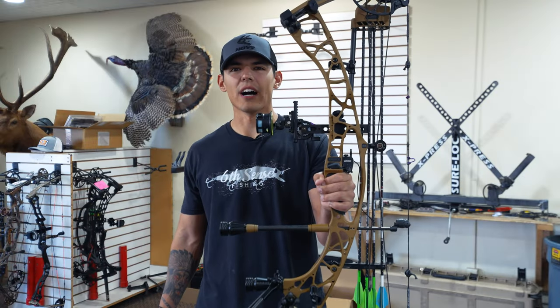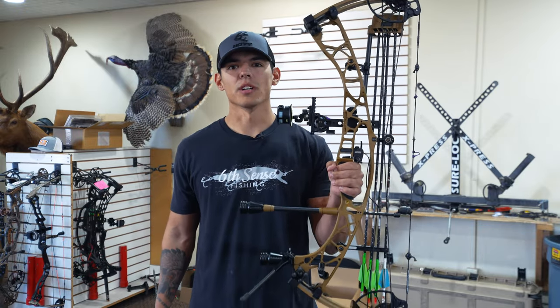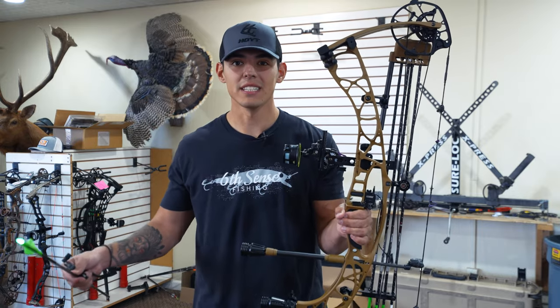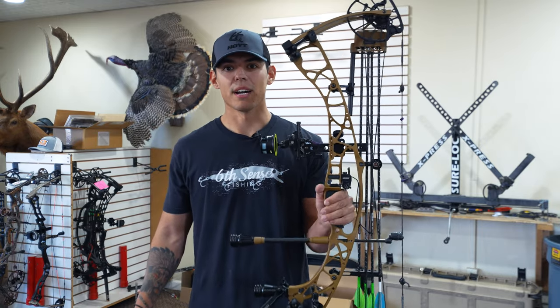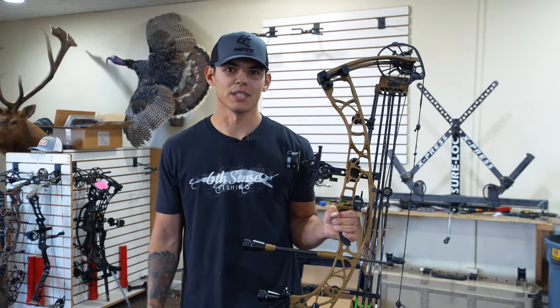I've had this 2024 Alpha X for a week now. I've put four to five hundred arrows through it, and in this video I'm going to be giving you a rundown on whether or not you should buy this bow, if you should upgrade from a Ventum, a VTM, or any other bow brand to this Alpha X. We're going to run some arrows through the chrono and then I'm going to give you my final opinion.